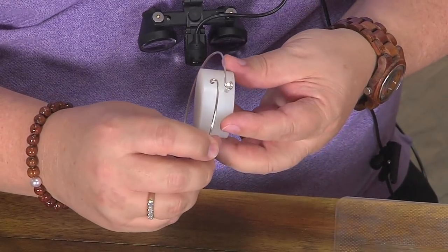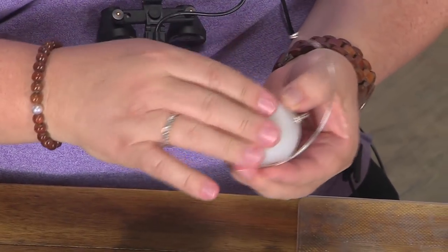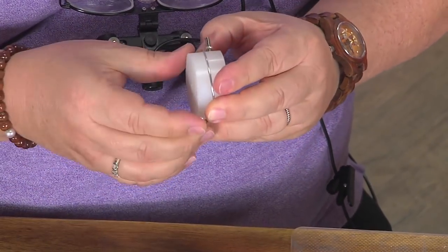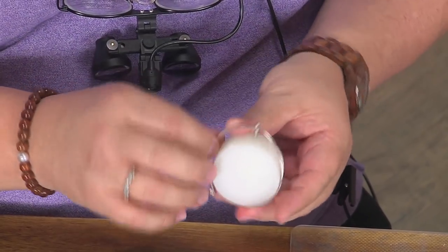Then you just loop this on to here, and I like to shape this right away. This drum helps you make it the proper size, or close to the proper size, for most people's wrists. You can use a smaller drum for a smaller wrist and a larger one for a larger wrist.